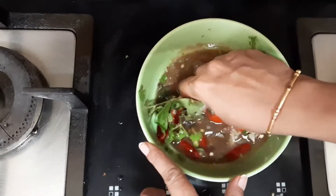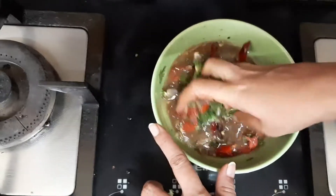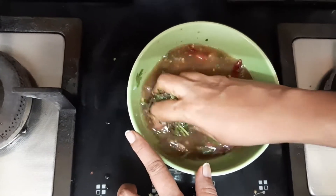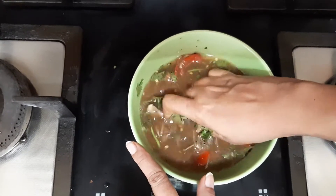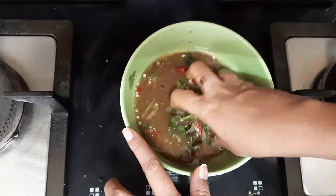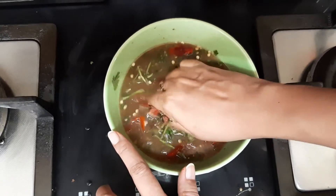Mash it with your hands. I am able to get the smell now — the aroma of pepper, cumin, coriander leaves, and curry leaves have started to infuse. I am also getting the garlic smell.